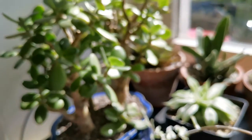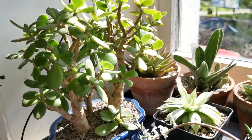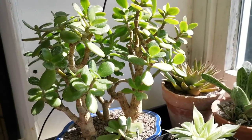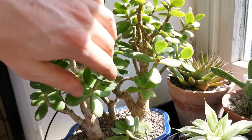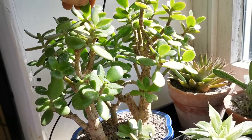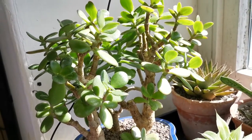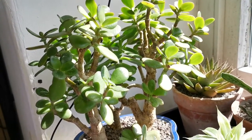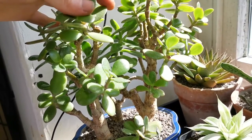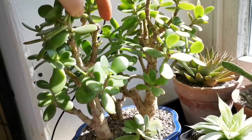Last on the lower section is my Crassula rupestris, which is a little bit sparse in places in the center. But I think now that it's in a new soil mix which is a little bit more moisture retentive and has more nutrition in it, I think it will start to grow quite well and fill in a few of these patches.